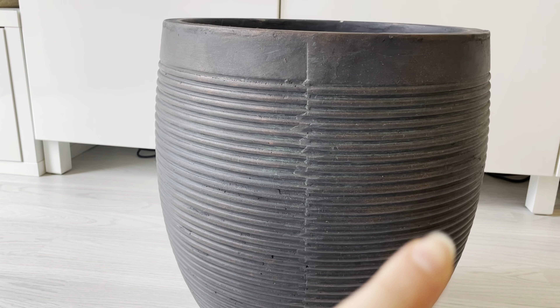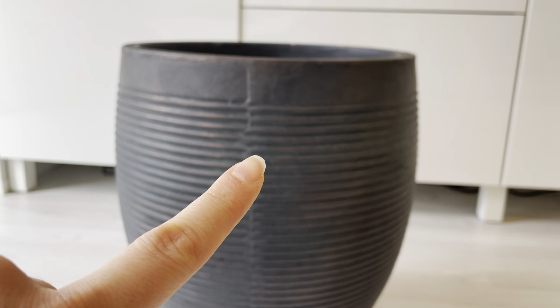For the bottom part of the table, I bought a ceramic planter pot, and after I came back home I noticed these ugly lines which were all around the pot.